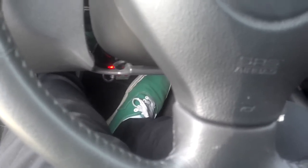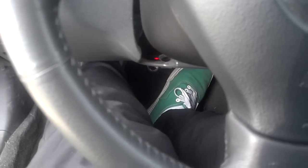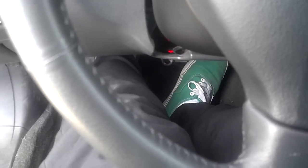Starting the car — clutch in, no tapping or ticking noise whatsoever while revving the motor. Now taking my foot off the clutch to engage it, and that's when the noise appears.